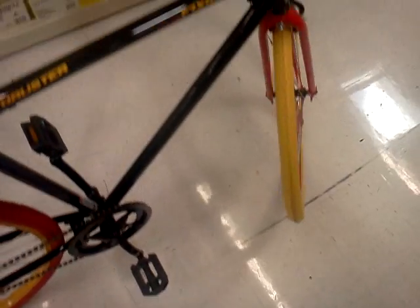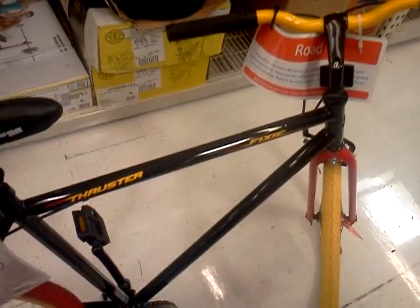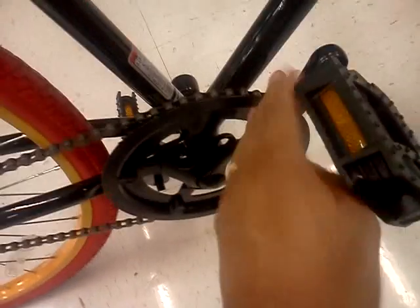It does have a great frame, a very high frame if you are a taller person like me. In terms of the pedals, you do have plastic pedals, and aluminum pedals, with the gearing and gears right here.